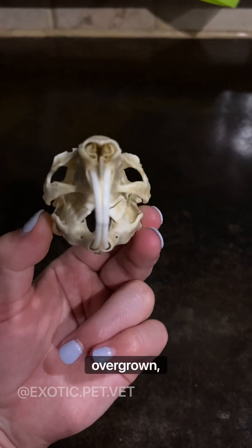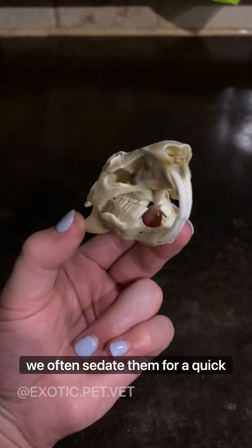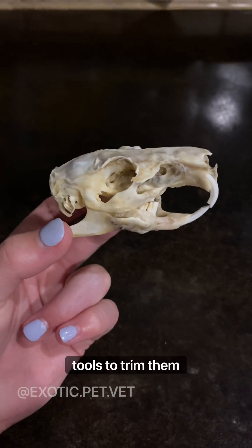If their teeth become crooked or overgrown, we often sedate them for a quick procedure and use specialized tools to trim them down.